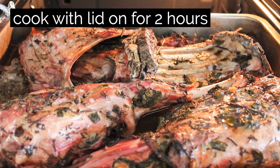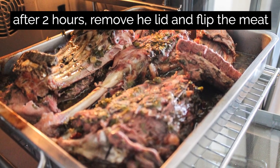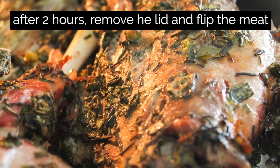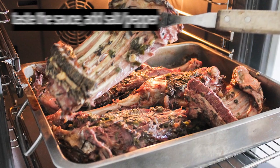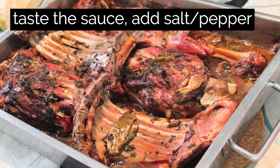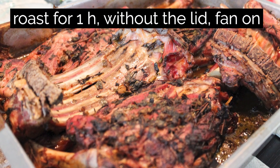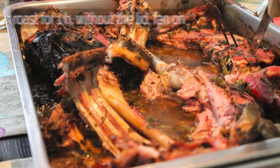After 2 hours, remove the cover and flip the meat upside down. At this point, you can taste the sauce and adjust to your taste by adding salt or pepper. Let it roast without the lid for about 1 hour at the same temperature with the fan on. By now, the meat should be extremely tender and with a nice color.